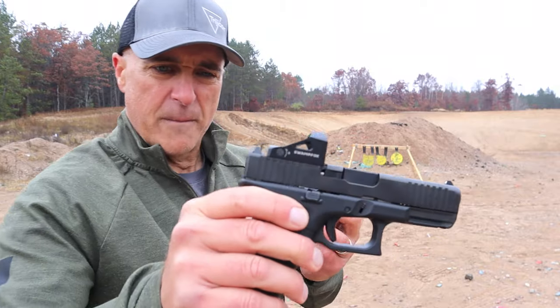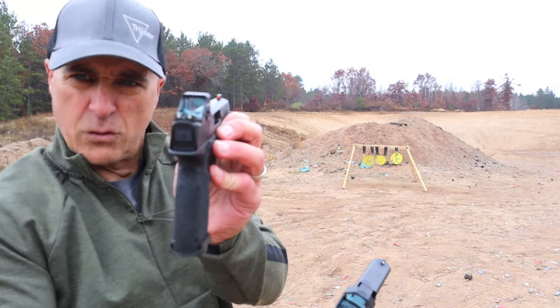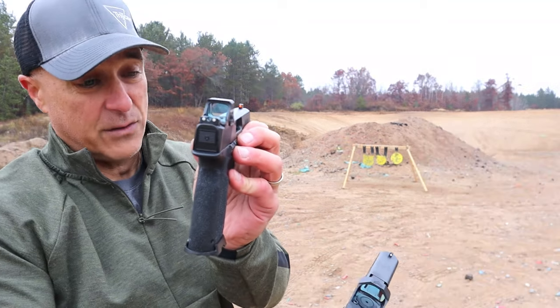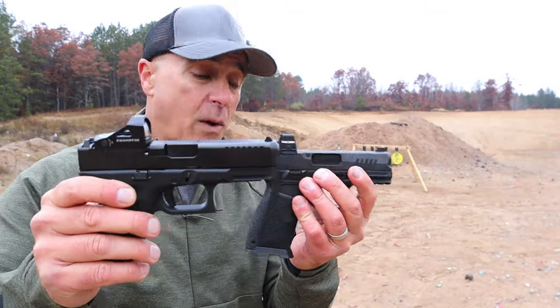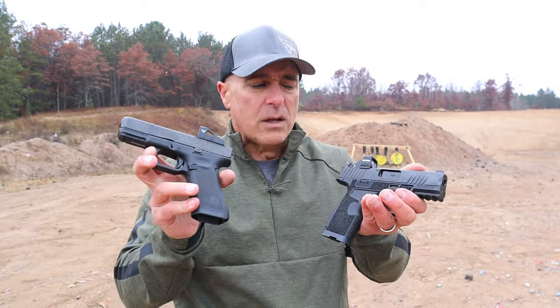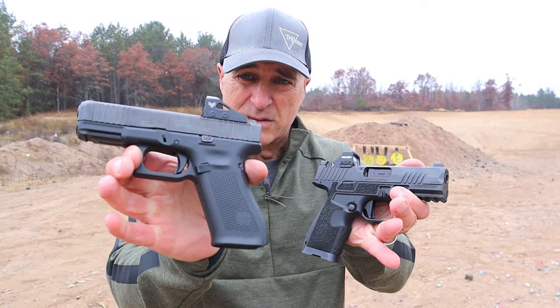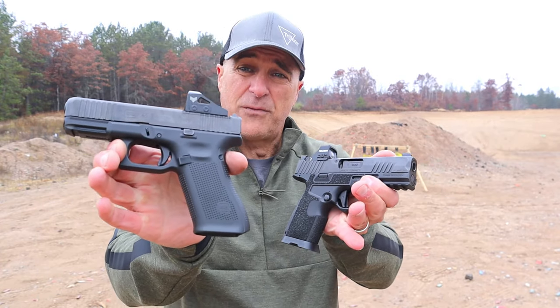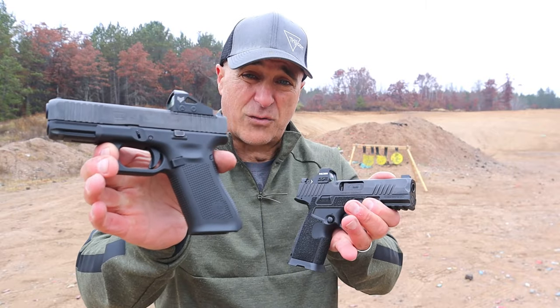As far as the sights go, Glock has the goalpost sights. Kimber has True Glow night sights, so you have to give it to the Kimber for that. Both shoot incredibly well. Disassembly — both easy, similar, a little different. Overall, both nice handguns. The Glock is less expensive, albeit a lot of upgrades you may want, like the sights and the trigger. The Kimber is ready to go right out of the case.